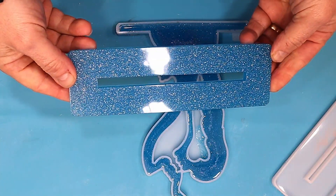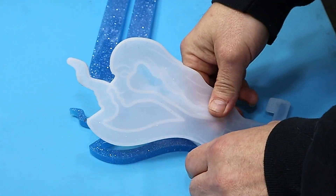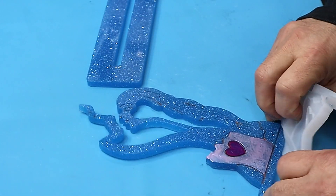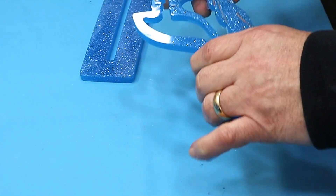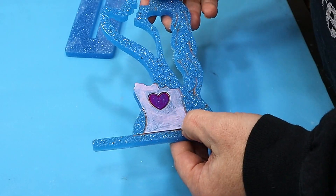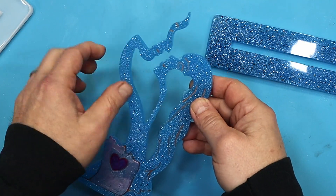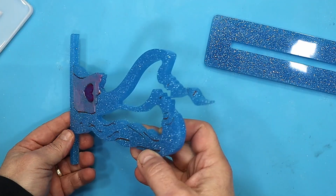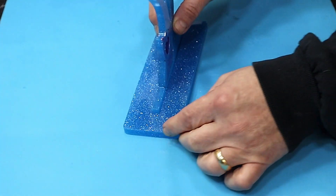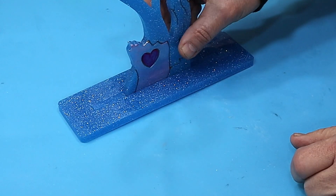Oh, it's very sparkly glitter — I do like it! Look how great those lines have come out. It just takes a little bit of time and you get those really great lines coming through. The finish with the nail varnish is worth taking that extra time — it's so much easier than anything else.